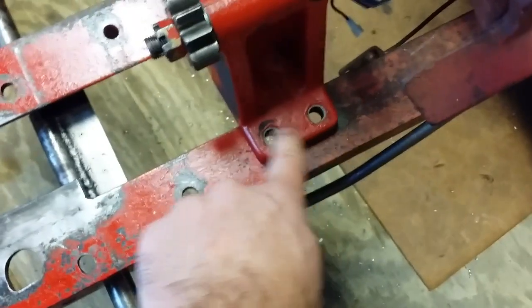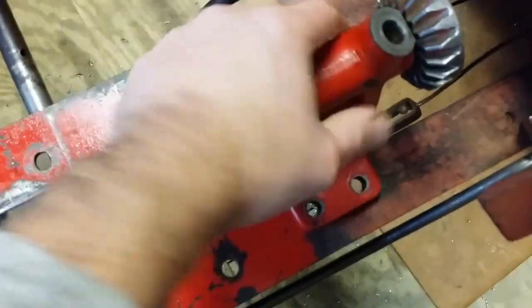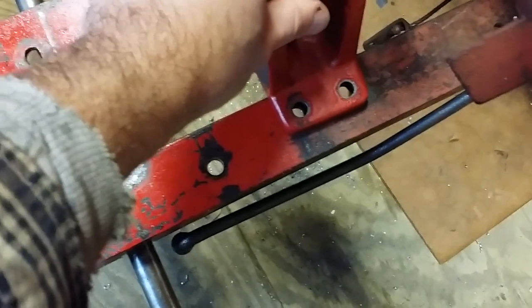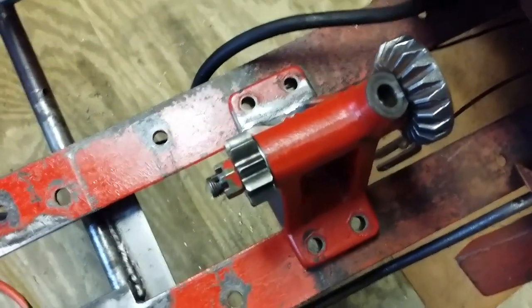I dropped a couple of bolts in the rear holes, took a center punch, center punched these holes, then got my hand drill and drilled the two holes three-eighths in diameter. Everything lines up real nice — nice enough where I can drop the bolts in and tighten it in.